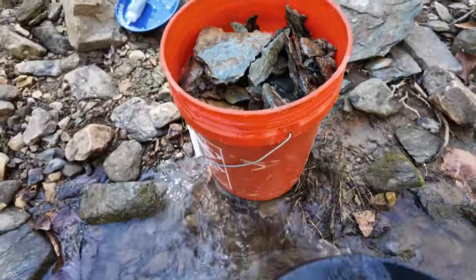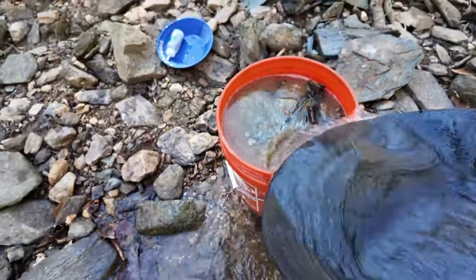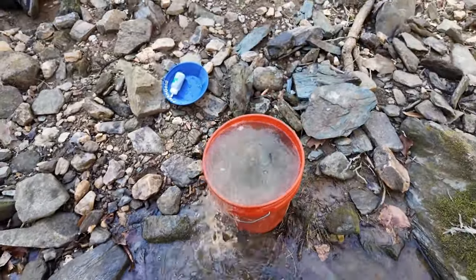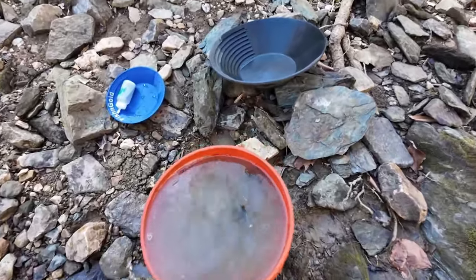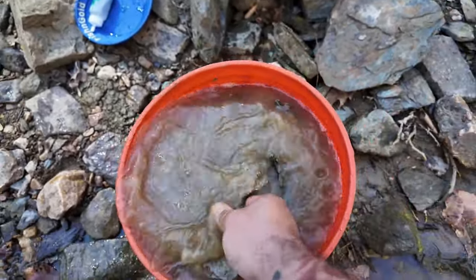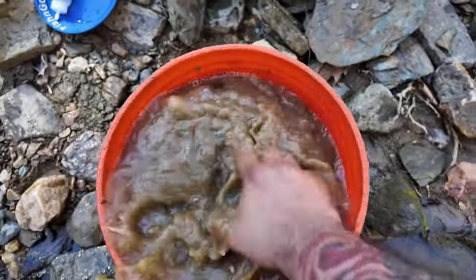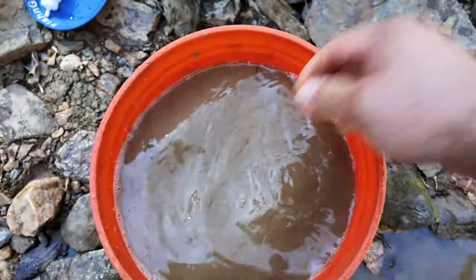We just got to rinse all the bedrock off. Get all that good dirt. While you're sitting down, I'll rinse some of this off for you.